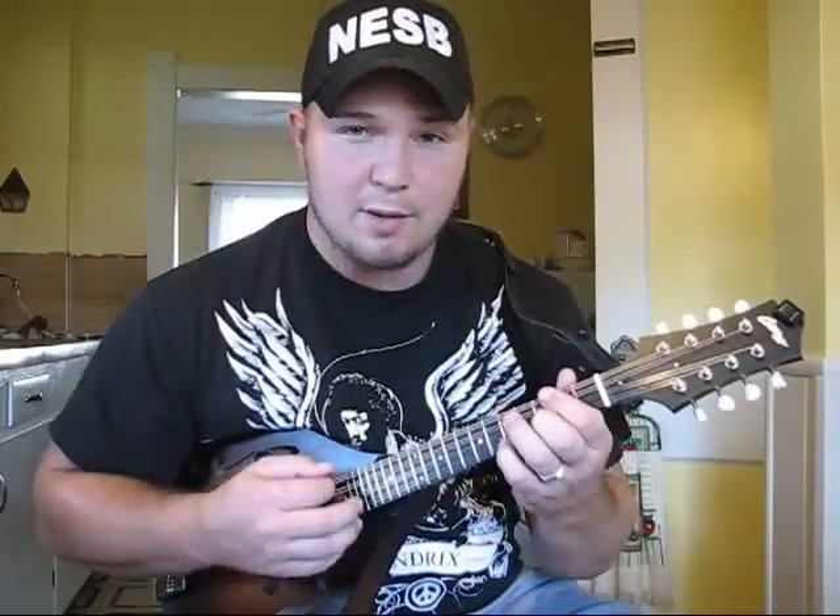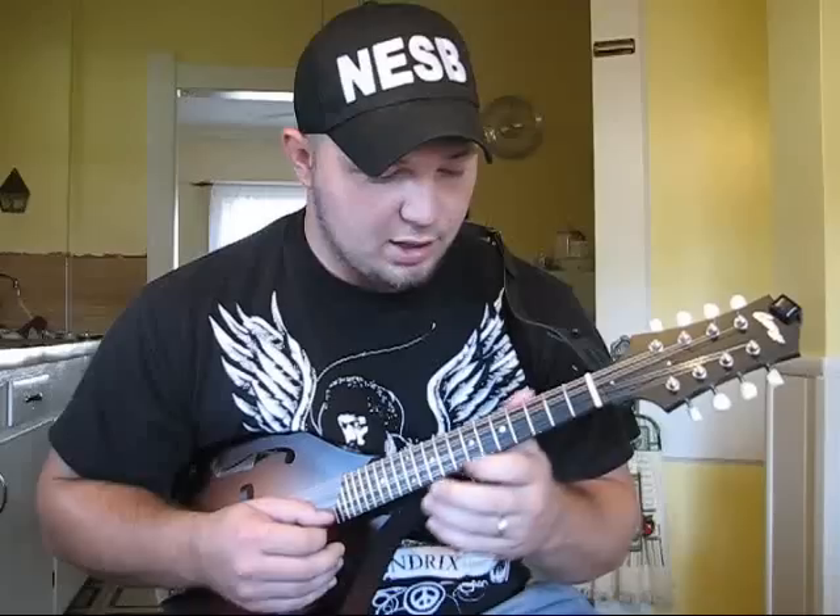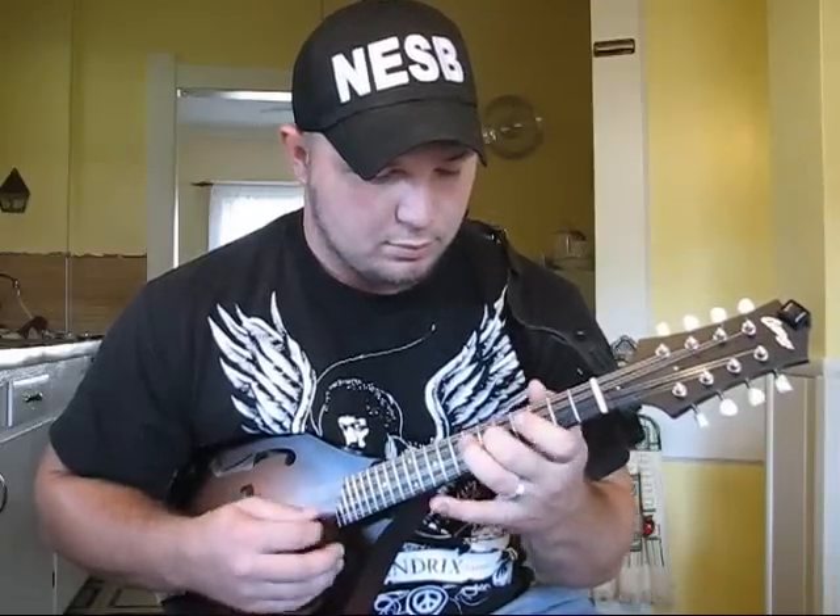Anyway, that's a lick — a little A minor lick pattern that I use a lot in my playing. Hope you enjoyed it.